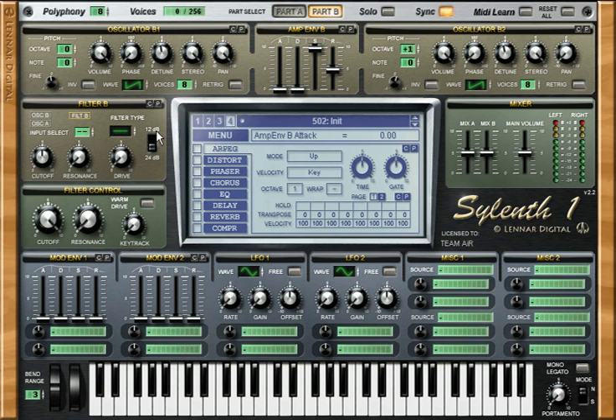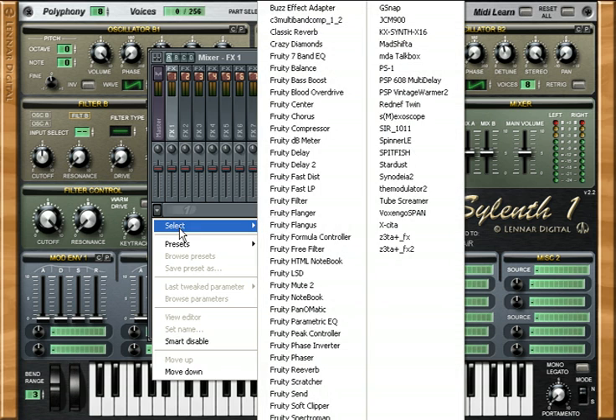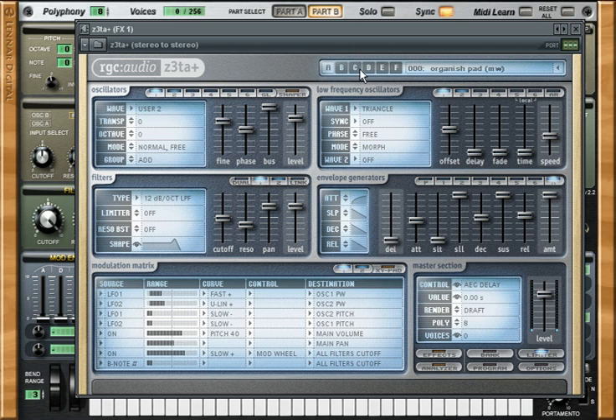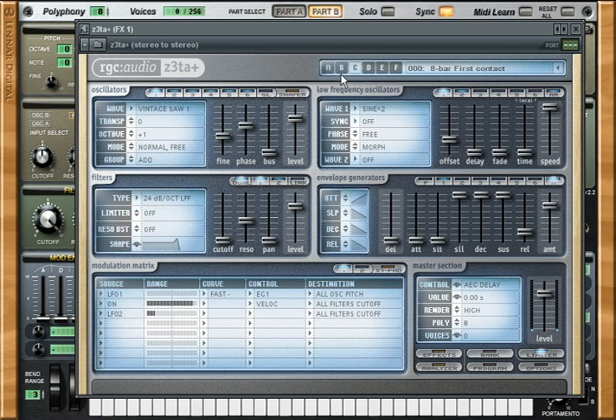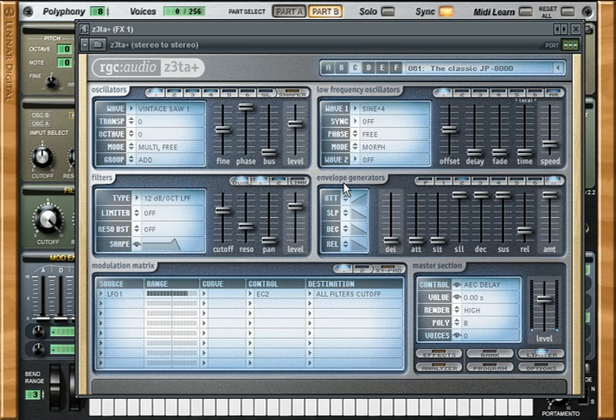Now we have to put some kind of effect. We could use the built-in effects like EQ, delay, and reverb in Synth1, but I don't think they are the greatest for this kind of effect, so you have to use external effects. I've chosen to use Zeta external effects — this is another synthesizer but you can use its effects like extra plugins. It has great presets, and one of them is called the GP8000, which is the one used for this kind of SuperSaw sound. Go to the list and choose the classic GP8000. Now we have that kind of trance sound. Let's test it to see how it sounds.